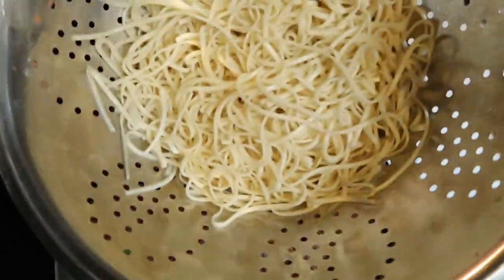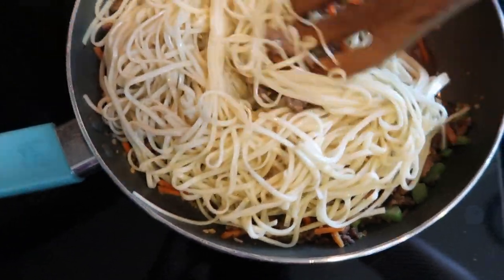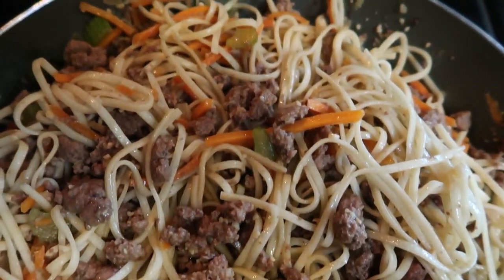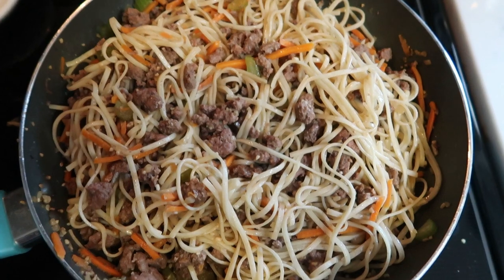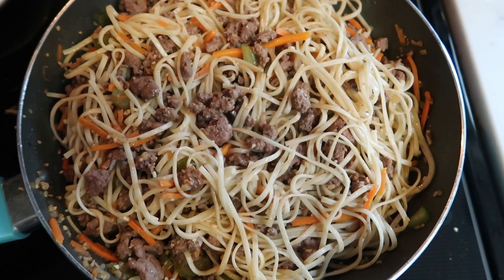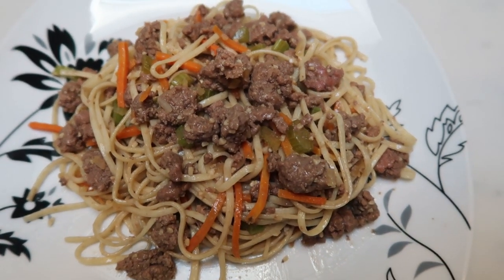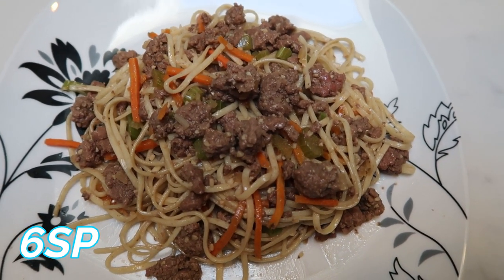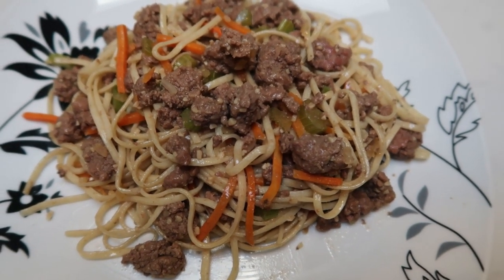Once your meat mixture is done, add in the al dente noodles, give everything a big stir to get it nicely combined, and let the noodles cook down for just a couple minutes in the extra sauce. The ground beef lo mein is done — it looks and tastes amazing. This recipe makes four servings. Here's tonight's dinner: a full-size dinner plate with one fourth of the ground beef lo mein for only six smart points — real ground beef, noodles, veggies, and delicious flavor. Highly recommend.